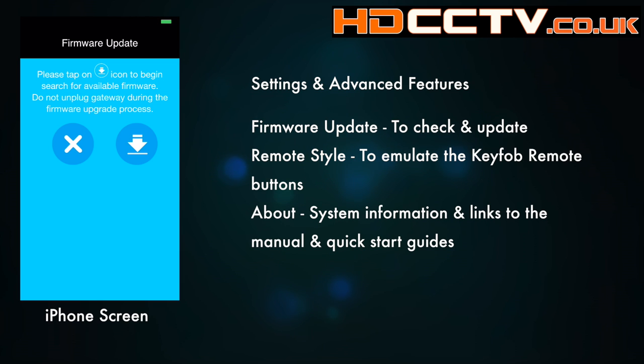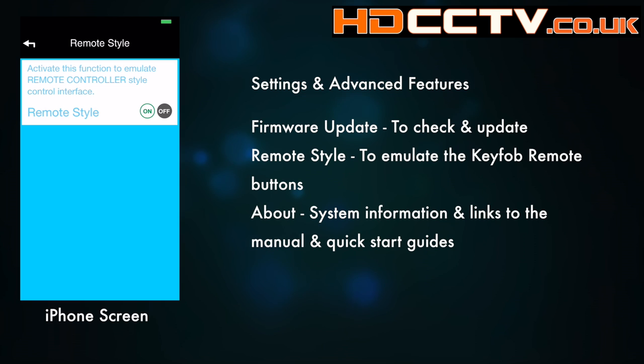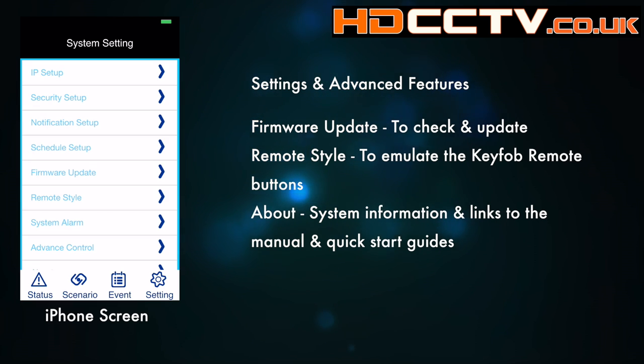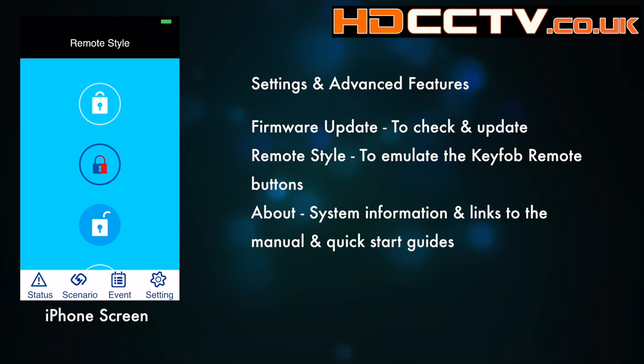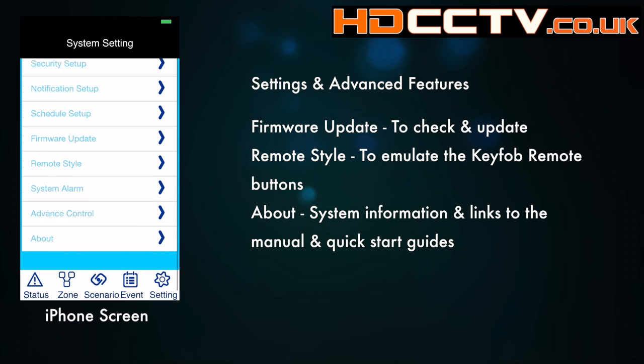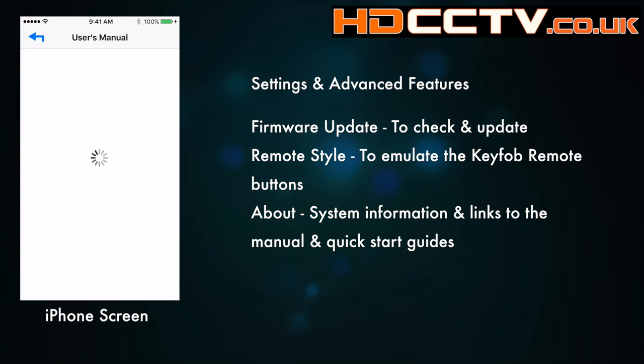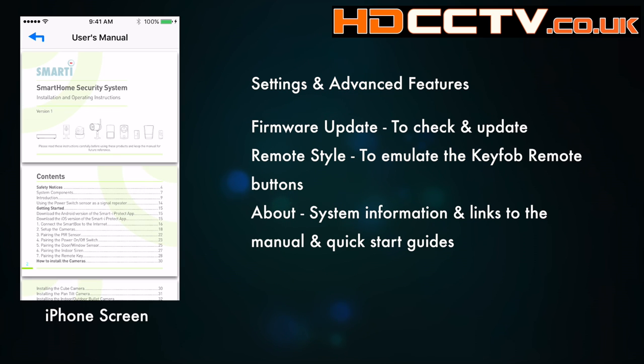The firmware update button allows you to check for the latest firmware and install it — we've got the latest version on this test rig. Next we have the remote style, which enables you to emulate the remote controller in the app; when you enable it, the buttons are emulated on the status screen. Finally we've got the about screen, which gives you the firmware version currently running on the system and also links to the user manual and quick start guide to help you through the setup and operation of the system.